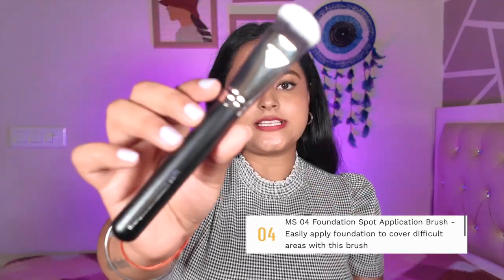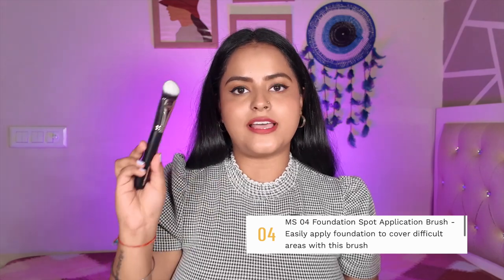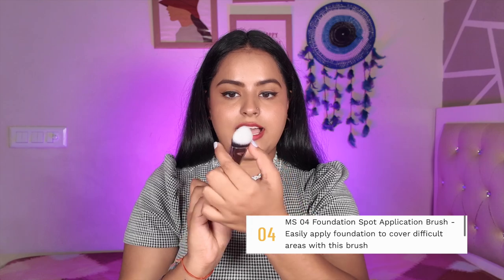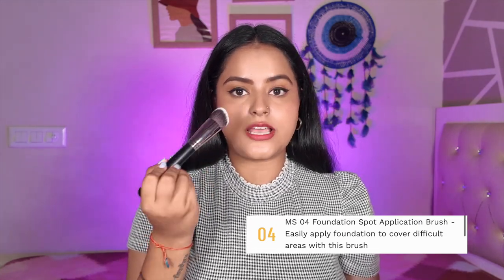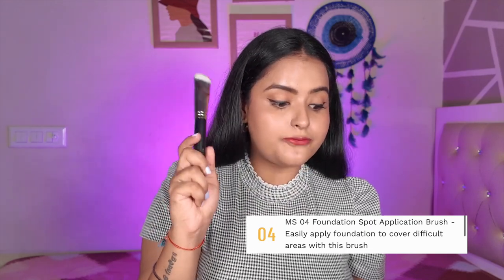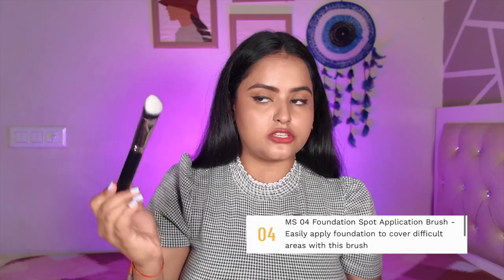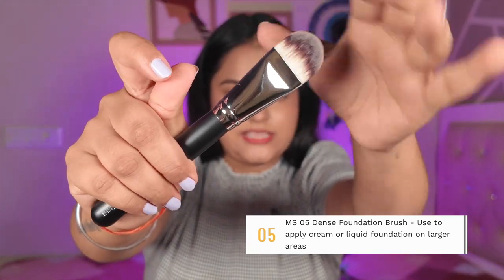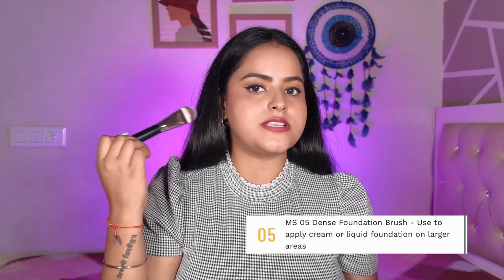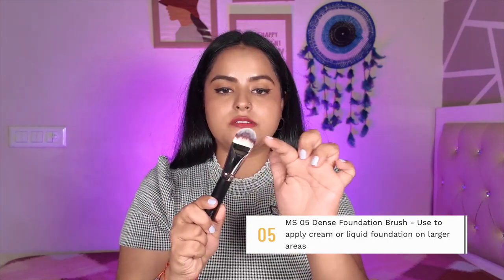MS04 has a triangular, domed and flat shape — similar to many concealer brushes from other brands. It is flat on one side and works well under the eye area. I have used this as a concealer brush and it blends concealer like a dream. It is officially a foundation spot application brush, great for adding more coverage in small areas, but you can also use it as a concealer brush. MS05 is a very thin flat brush — a synthetic foundation application brush. You can apply foundation with it and then blend using a beauty blender; it works very well because of its thin shape.